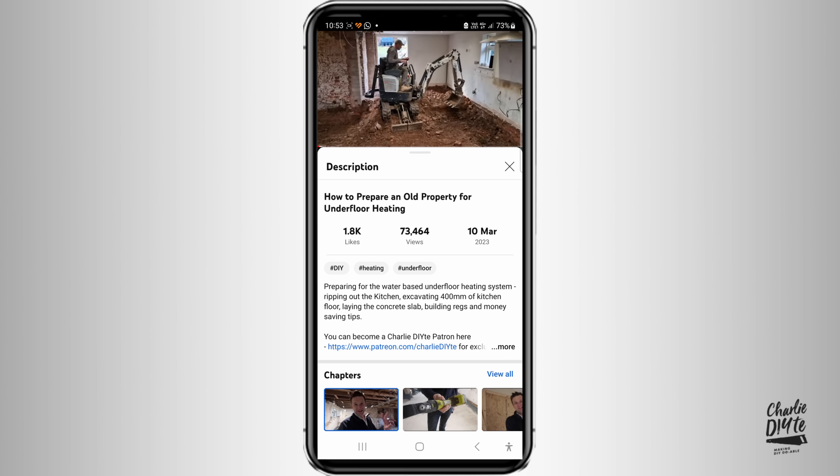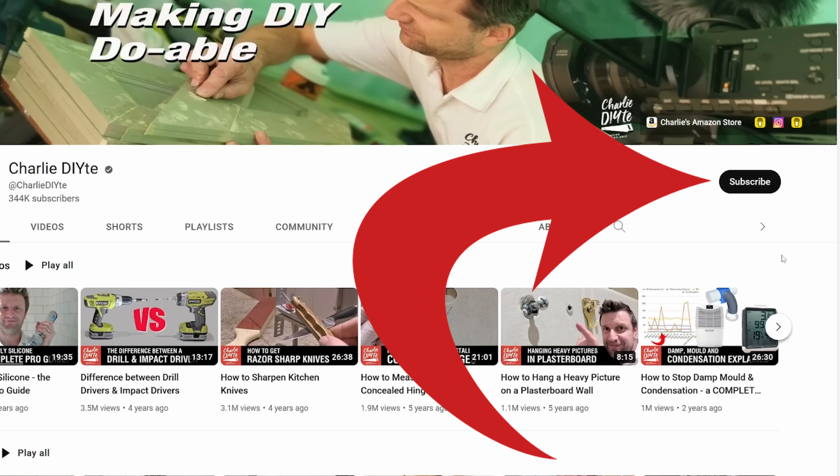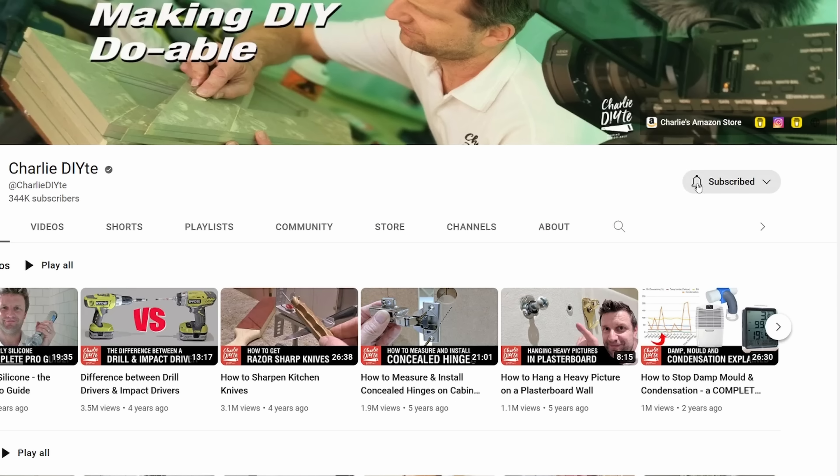Massive thanks for watching today. Details of everything I've talked about will be as usual in the description below the video, which you can access by clicking on the show more link. And last but not least, if you're new to my channel it would mean so much to me to have you subscribe — you can do that by clicking on the link here. Don't forget to click the bell notification icon so you get notified of every video I upload. Thanks for watching and I'll see you soon.